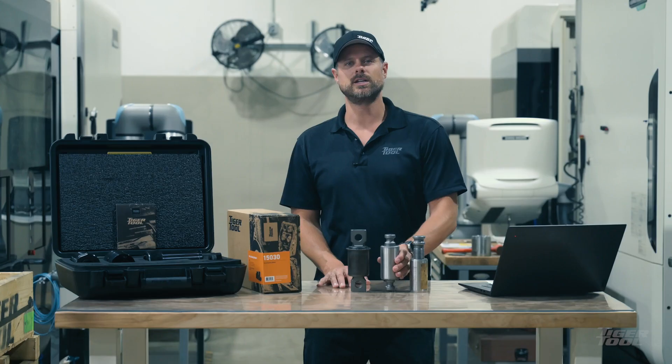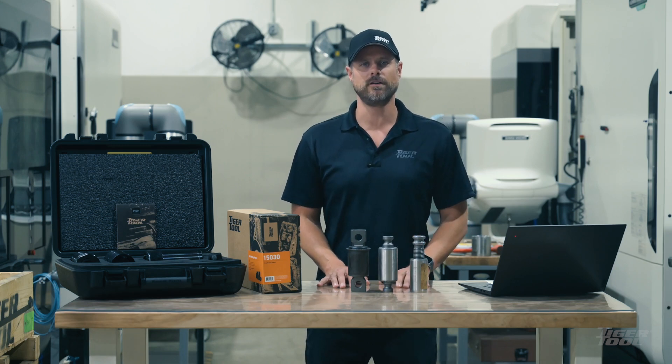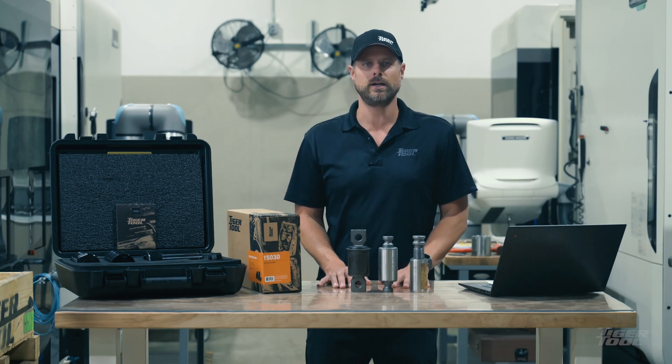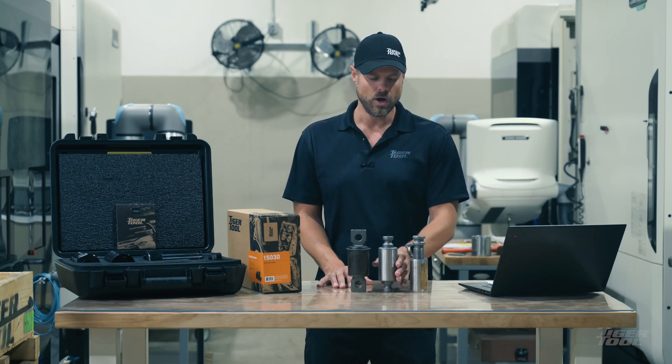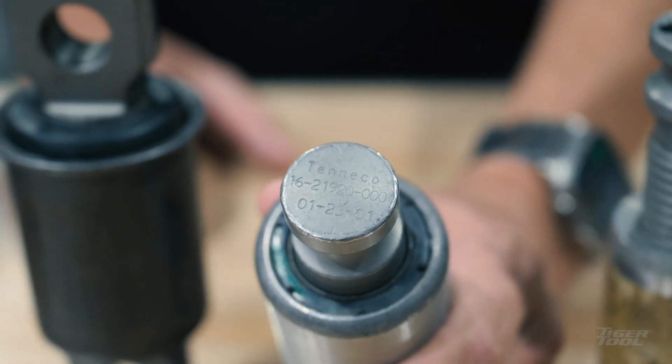Let's say we're looking to replace this pin and bushing. The first thing we're going to need to know is the part number so we can find the appropriate adapter on our website. This can be done in a few different ways. The first is by taking the VIN number and contacting your local dealer and having them provide the part number, or in our case the actual part number is stamped on the actual pin.